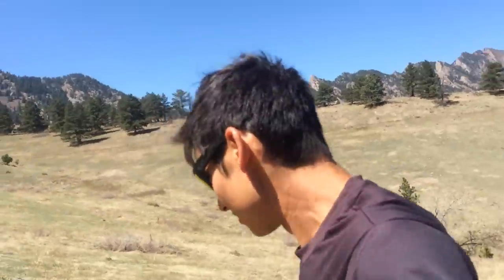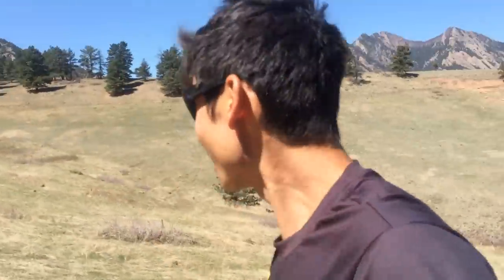Hi there, Sage Candidate VO2Max Productions here with another training talk. I'm here in South Boulder, running on the beautiful trails of South Boulder.